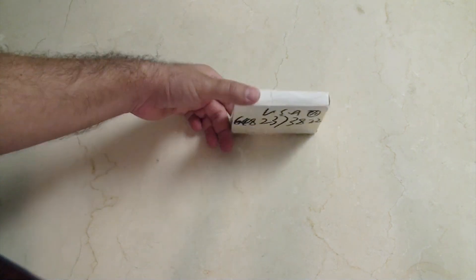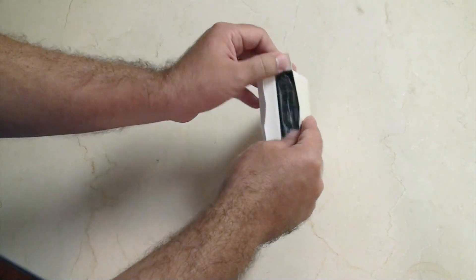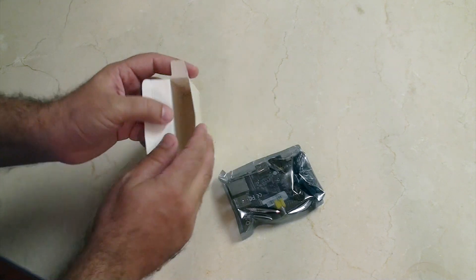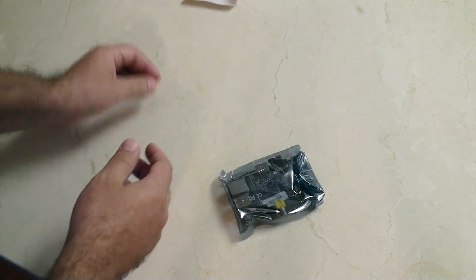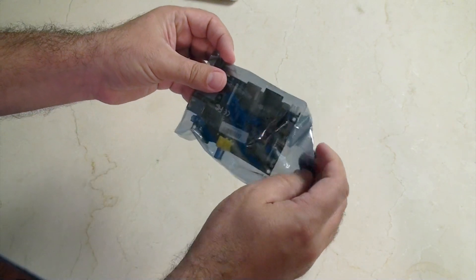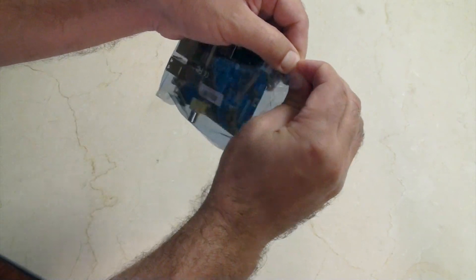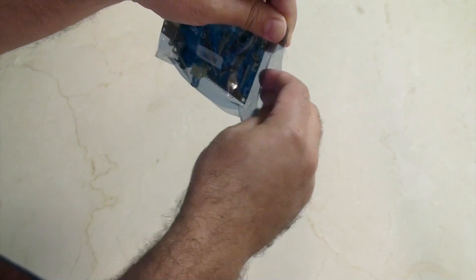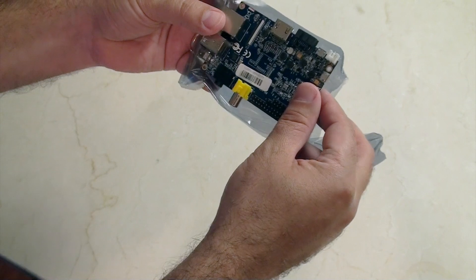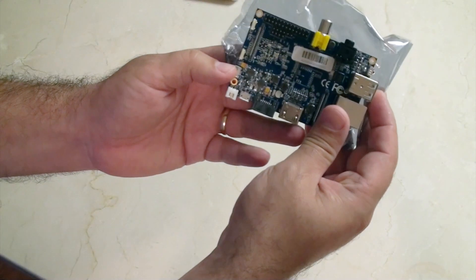Hey guys, check it out — just got this in the mail, it's a brand new Banana Pi. Here's my unboxing — there you go, it's unboxed. You can see there's a little rip tab there, just rip that open. There you have it — turn around this way, it's your Banana Pi.